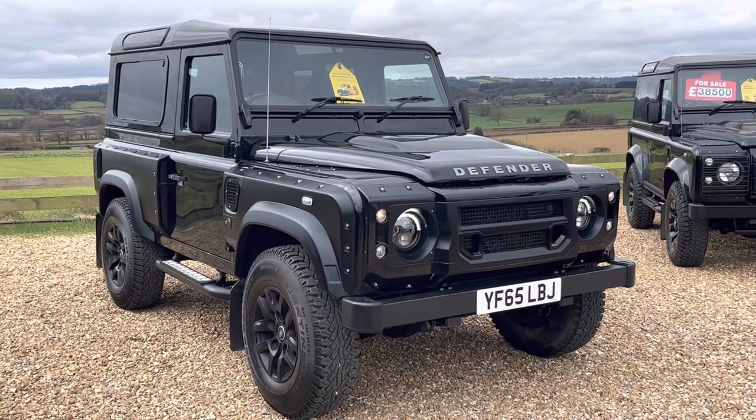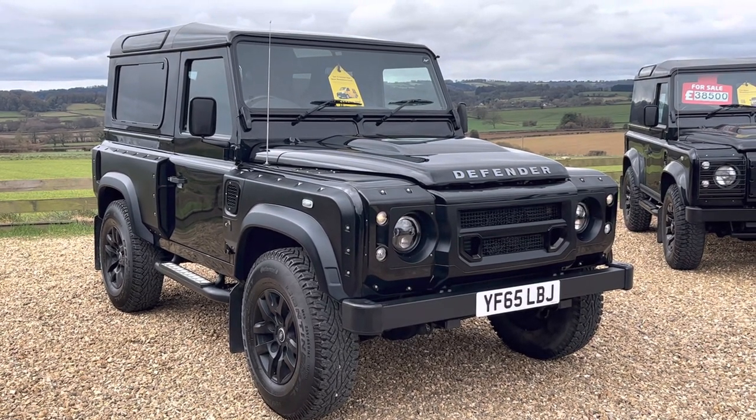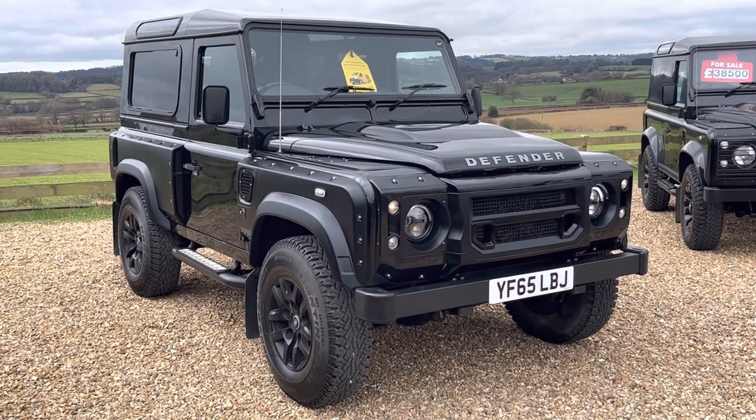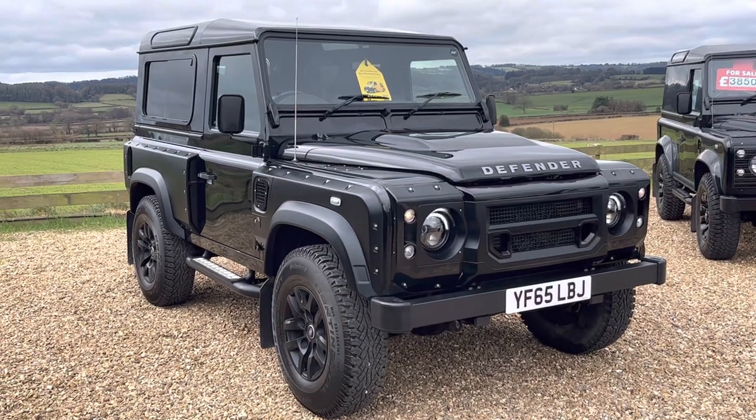The registration is Yankee Foxtrot 65 Lima Bravo Juliet. It's extremely low mileage — we'll show you the mileage inside the car in a second — just a tad over 15,000 miles.